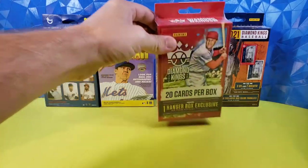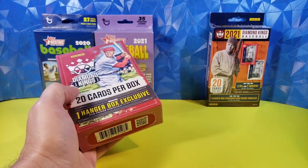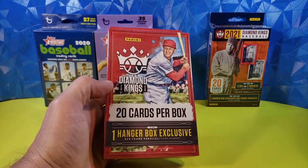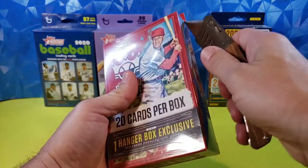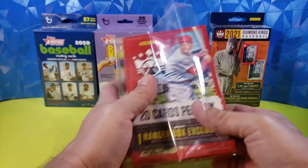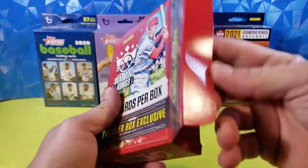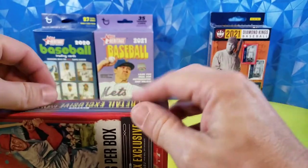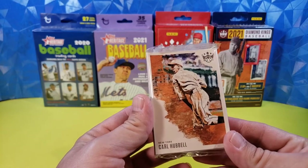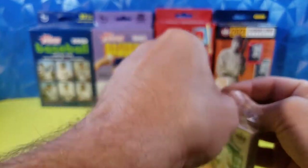We're going to try last year's 2020 Diamond Kings, 20 cards per box, same for the 2021. Diamond Kings does not have licensing, so we will see a lot of airbrushed products — no team names or logos, nothing like that. But there are a lot of cool cards still. Love the design of them actually. Reminds me of Origins from basketball and football. But there is some cool stuff to be had out of here.